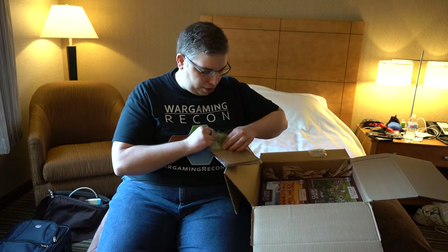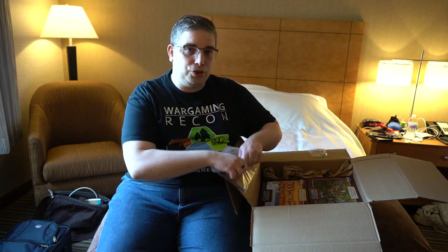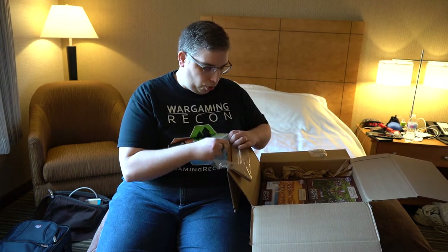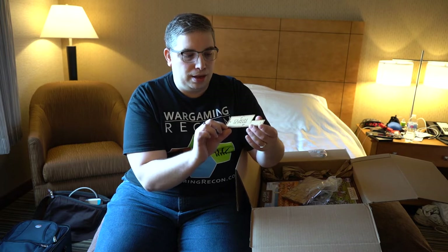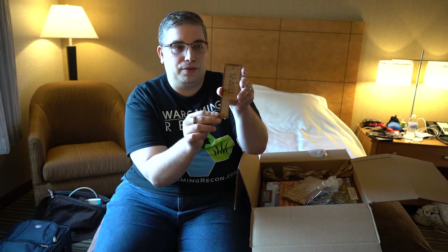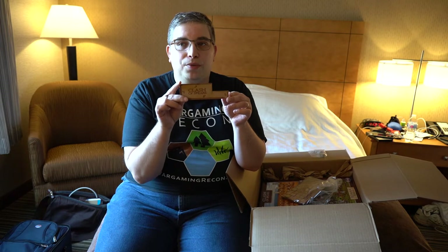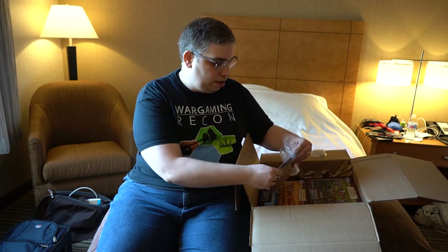One of the cool things with this Kickstarter was the MDF upgrades. You could choose bases for your miniatures, which Adrian did, or a cool measuring tool. It has one inch up top, a long six inches with a little gladius design, a spear inlay, and a four-inch measure as well. You could use a tape measure, but this is branded and you just pop it down — very cool.